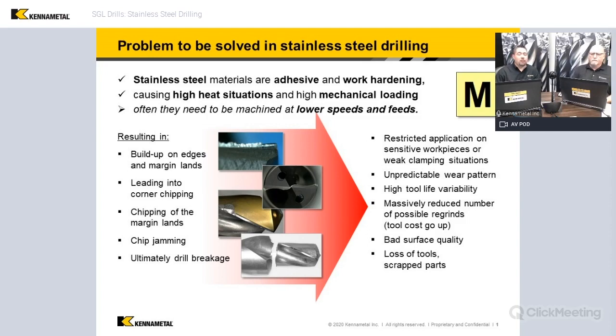Anytime we're dealing with stainless steel, and especially in hole making — drilling, tapping, reaming — we definitely run into some problems.